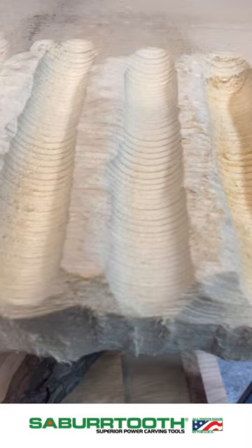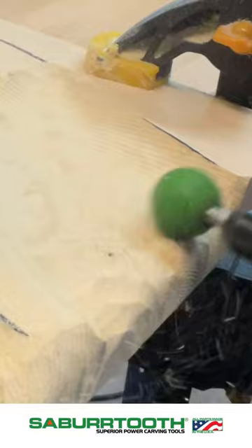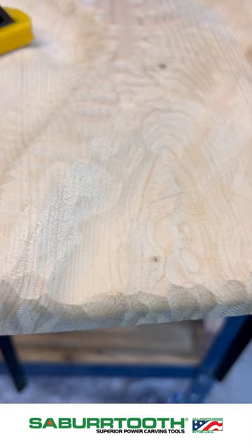Here's a quick glimpse of all the textures that are left behind from the burrs, and now I'm going to quickly shape this pattern out just so you can see the capabilities of these tools. I'm using the one inch coarse burr and I'm removing the bulk of this material, and then you can see there's a nice texture that's left behind.